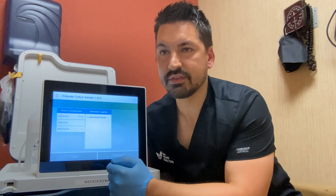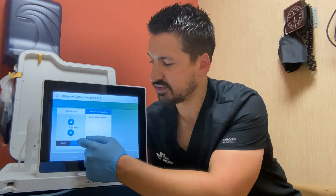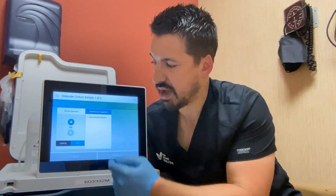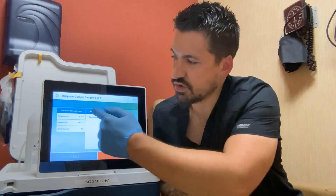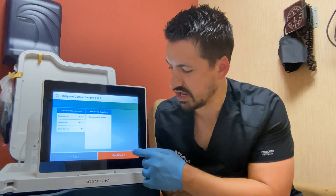The next option is calcium. Select the calcium button — it defaults to 2.5, which is pretty standard for most baths. Next, it asks if the bicarb is expired, and it defaults to no. Don't be fooled into selecting yes thinking you're confirming you checked — the answer is no, it's not expired. Once that's filled out, the orange "Continue" button at the bottom will illuminate and you can select it.